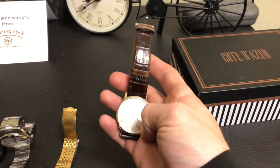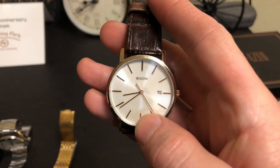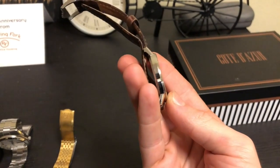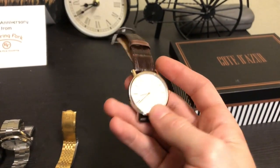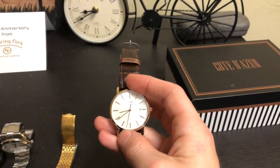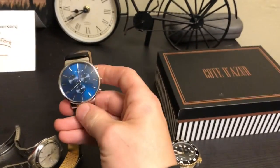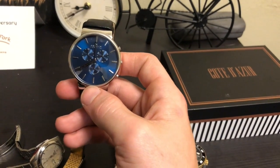This is my first leather banded watch — Bolivar stainless steel with a rose gold trim, really really thin. For a while I was only really interested in these minimalist style watches, but I really like this one.